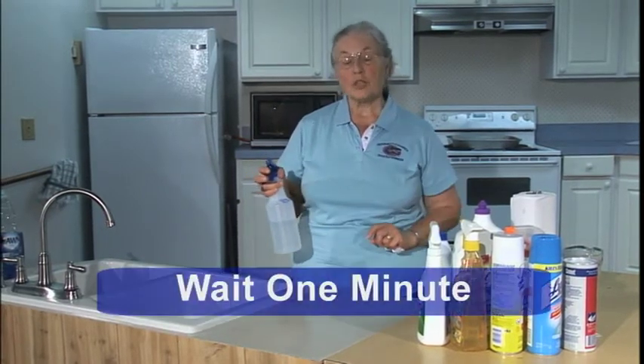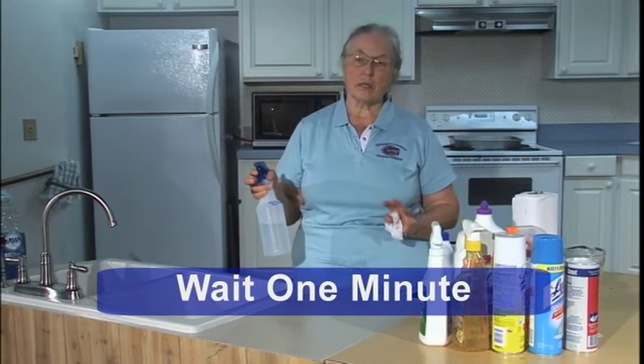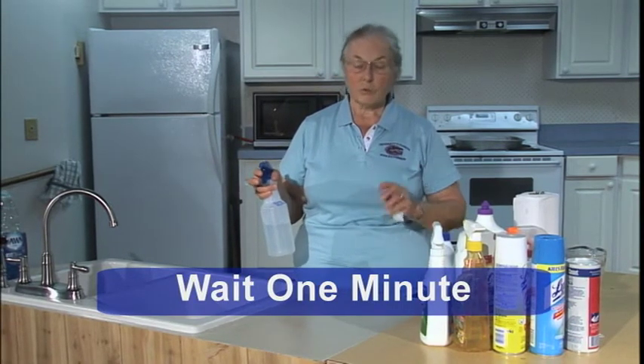Spray it and just leave it sit. Give the bleach at least a minute to do its job and let it work for you.